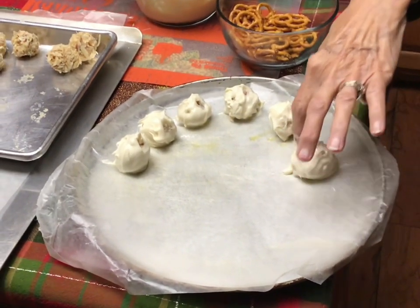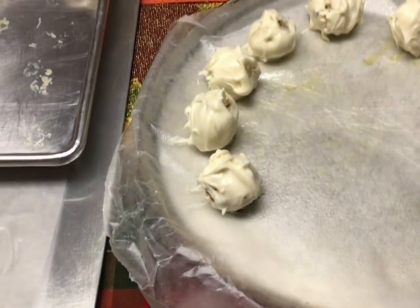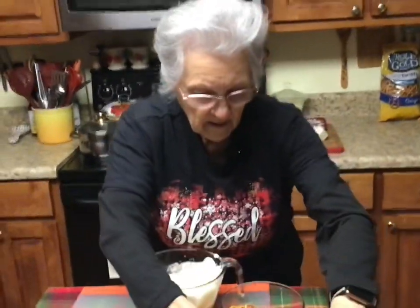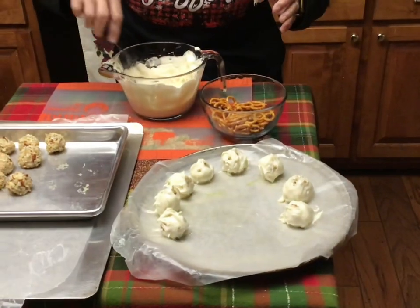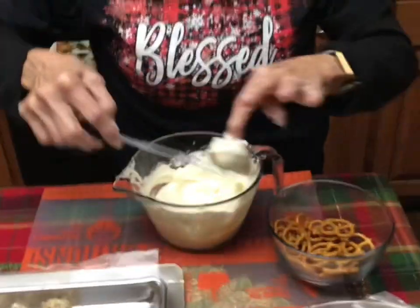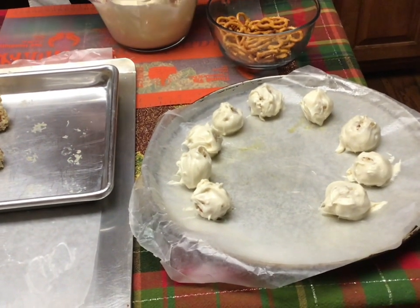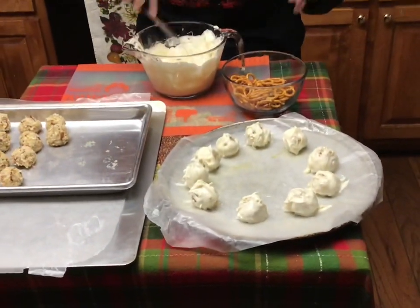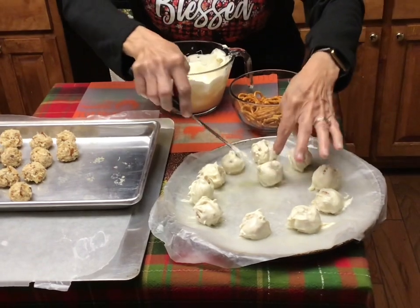One didn't get quite covered, so I just do it like that. If at first you don't succeed — cheat! If it doesn't work out, yeah. Well that doesn't show a high degree of moral cooking fiber! These are really cold because they've been in the freezer. They've already started getting hard and setting up — because the cold balls cause the chocolate to harden quickly.